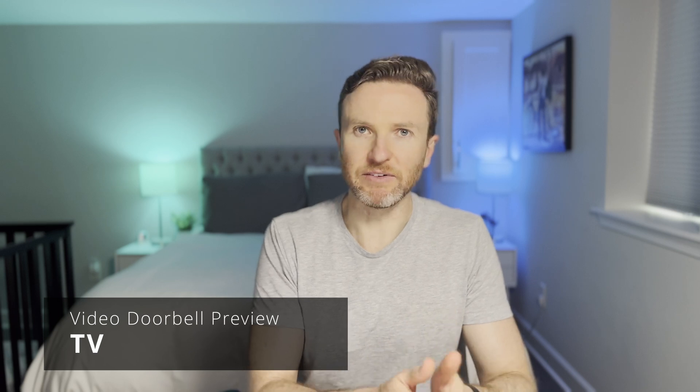There's more than one way to achieve this depending on the devices you own and the smart home platform that you are using. I'll show you how I'm doing it and it's easier than you might think. Let's start off with how to get this set up on a TV.